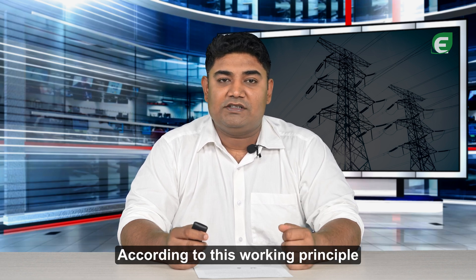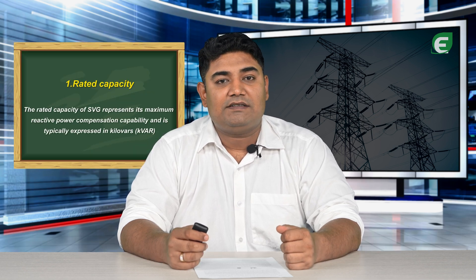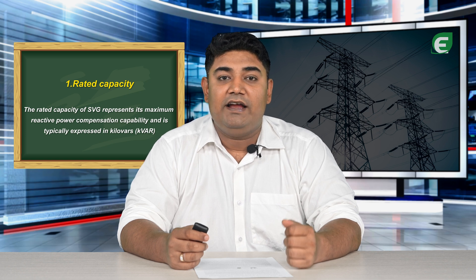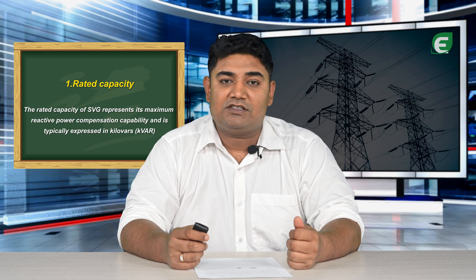According to this working principle, SVG has several key technical specifications. Rated Capacity: the rated capacity of the SVG represents its maximum reactive power compensation capability, and it is typically expressed in KVARs.